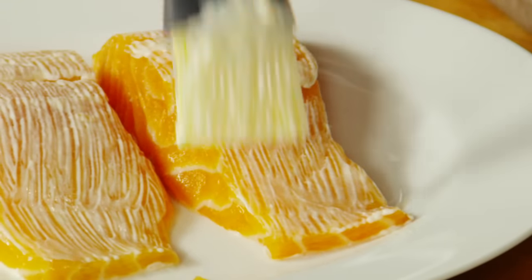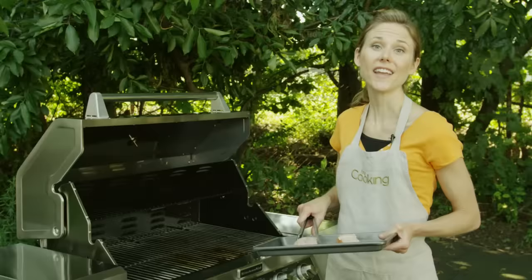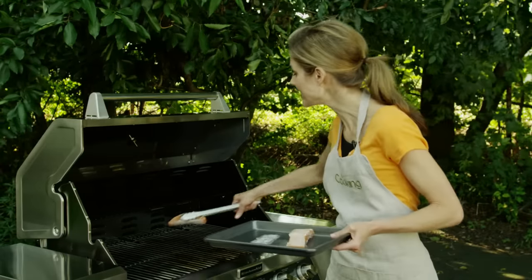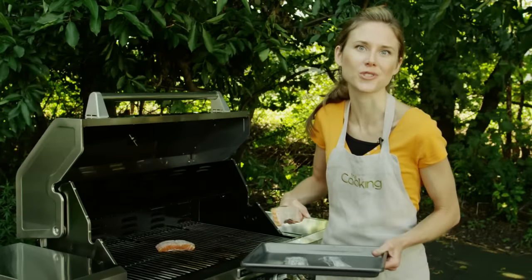You can get a nice, even layer and it'll stay in place when you bring the fish to the grill. And it has a neutral flavor, so you won't taste it in the finished dish, although if you want to jazz things up, you can always add some herbs or spices to the mayonnaise.